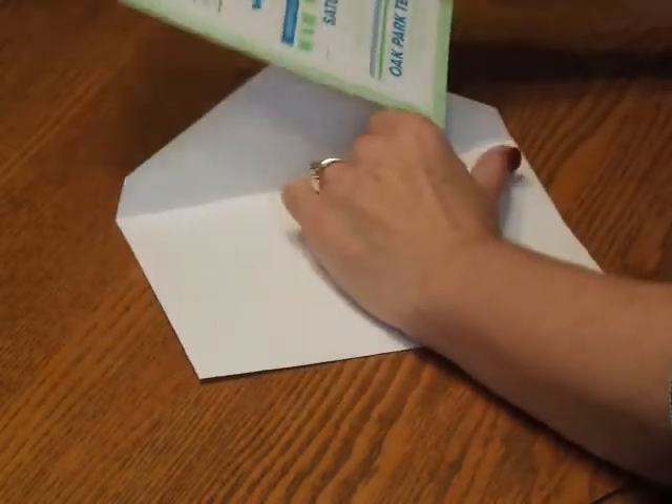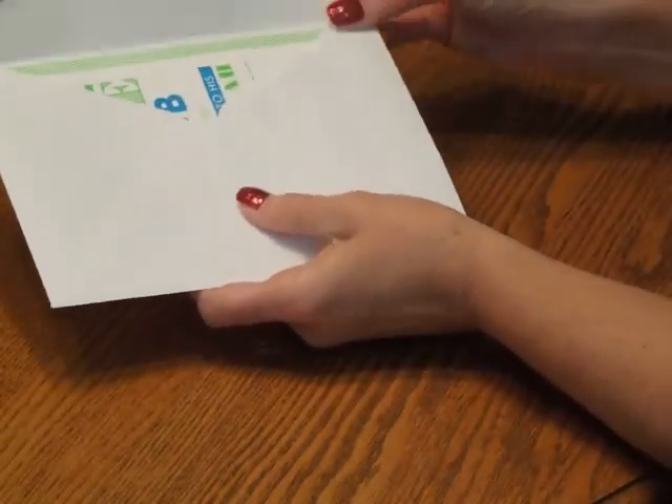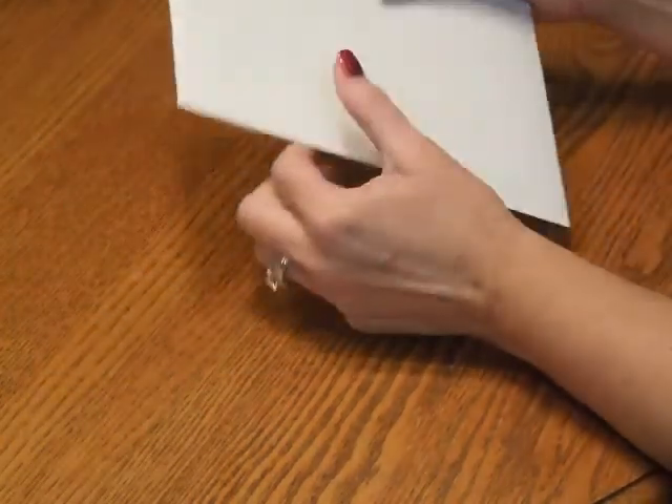First, pick up the invitation ensemble and insert it into the envelope so the front of the invitation is facing the back of the envelope. Close your flap, seal it, and you're ready for mailing.